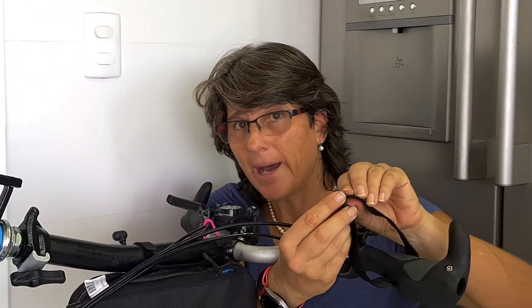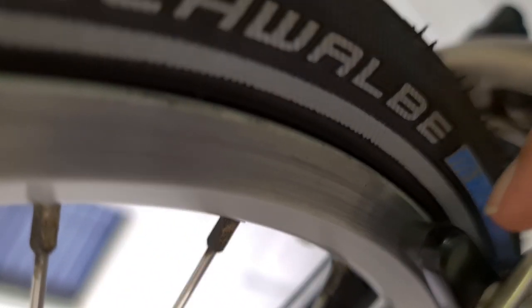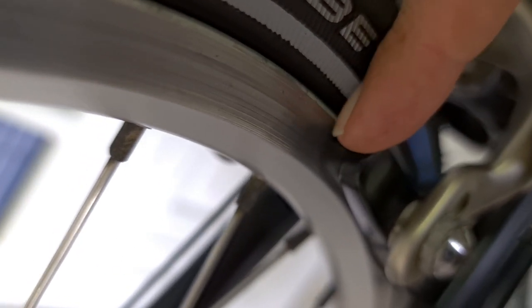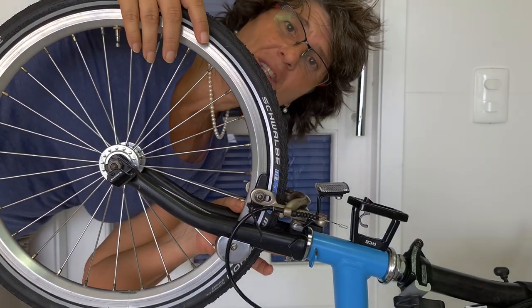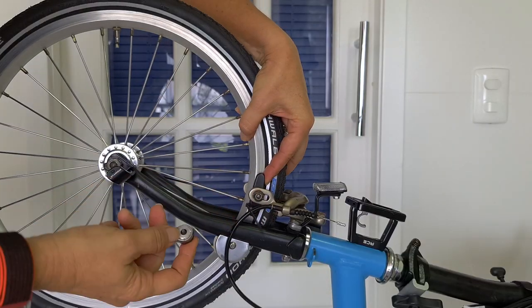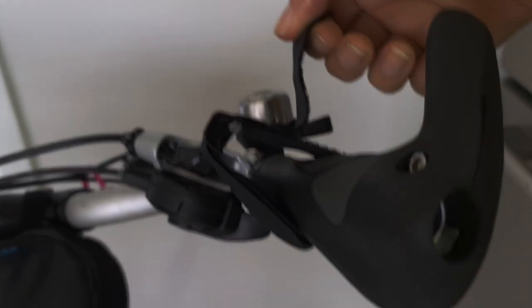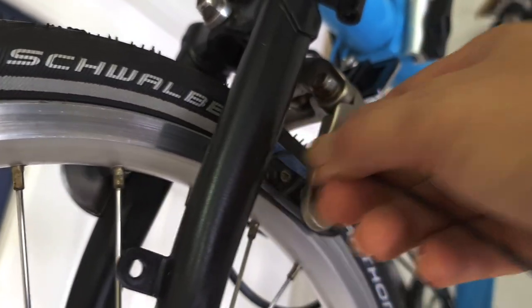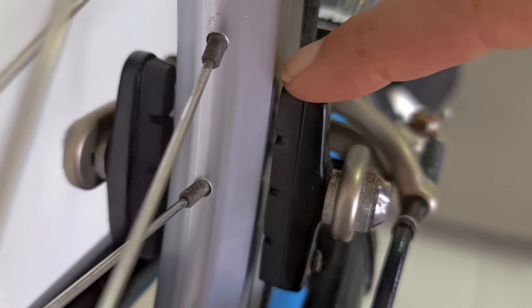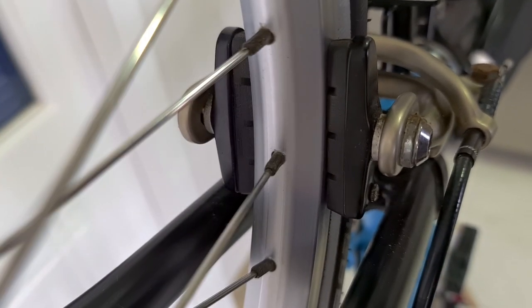Why do we align them straight? Because brake pads work on the rim — they're supposed to touch only the rim, not the tires. And if they're out of the rim, they're doing nothing. The ziplock is doing its job to toe them. So when you fix it, put your finger here so it won't move. Take the Velcro out. The front part will be touching the rim before the rear part, and then because of the movement of the wheel, it will be perfect.